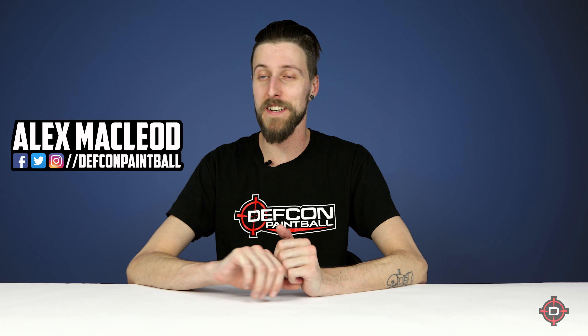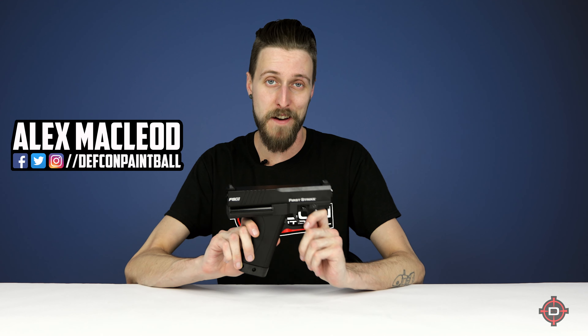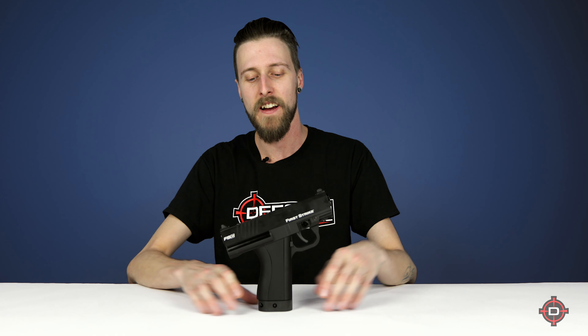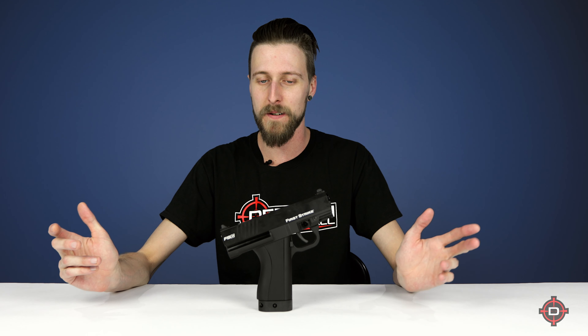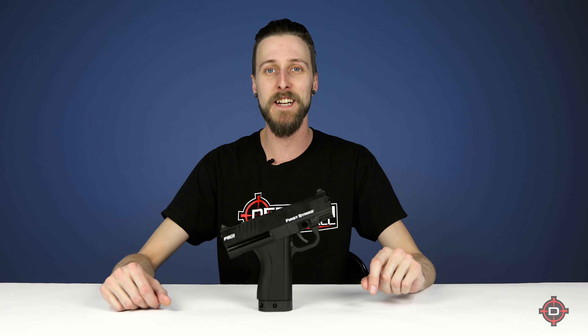Hey everyone, today we got something super neat to check out and that would be the brand new First Strike FSC. This is the newest pistol from First Strike, and I'm sure a bunch of you are kind of noticing, well hey, that looks like a tiny little 8.1 — and you're totally right. It basically is a tiny little 8.1.